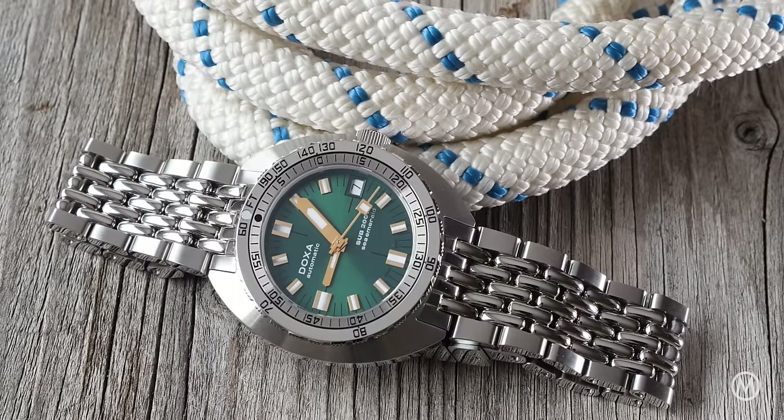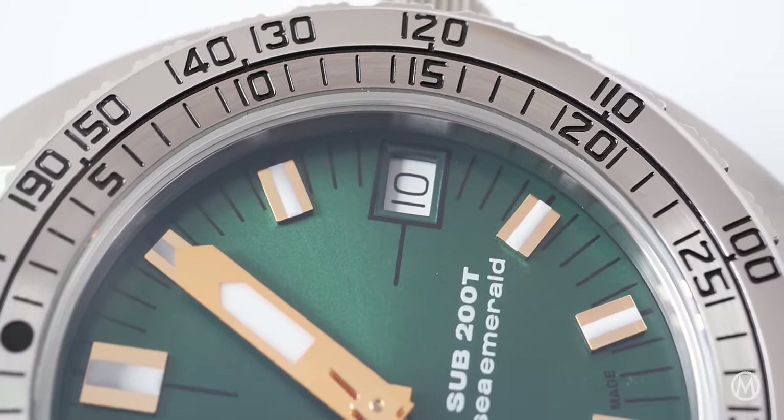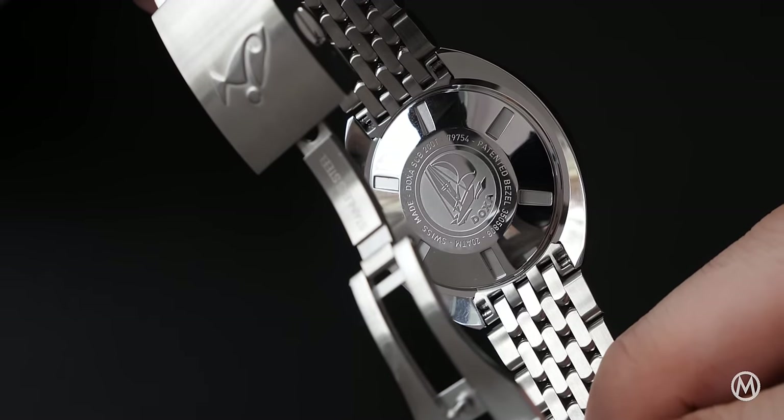Other than that, it's still a Doxa through and through, with 200 meters of water resistance, a double-scale unidirectional rotating bezel, and an automatic movement underneath a solid case back.